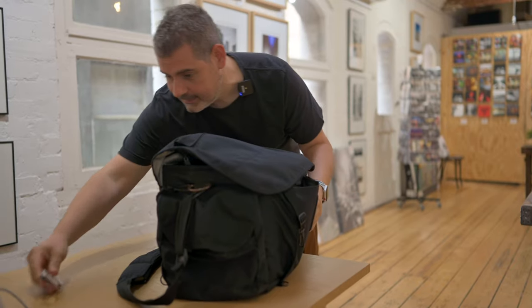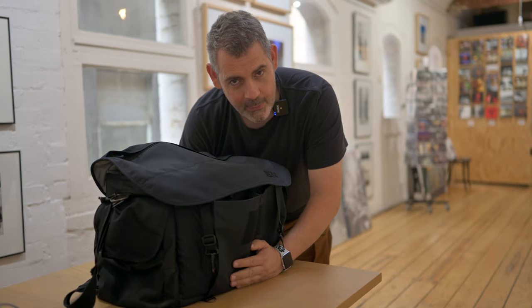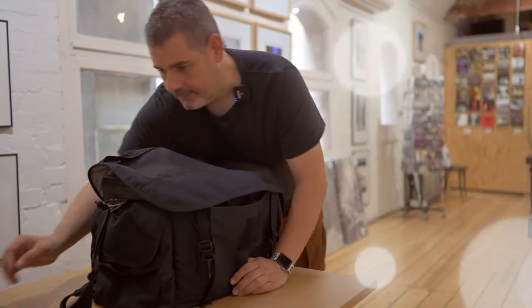G'day everybody, how you going today? It is so good to see you as always. So we're going to be going live really soon, as you know, and I thought I would assemble the kit so you can see what the pre-match warm-up is going to be for me.